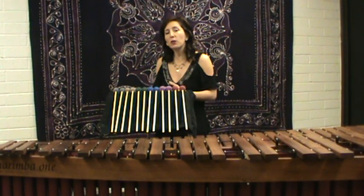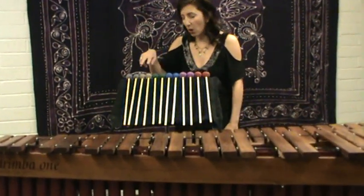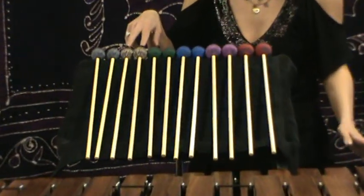When I have students choose mallets for the first time, I usually have them either get the threes, which are the medium hard, or the twos, which are a little bit harder than that.